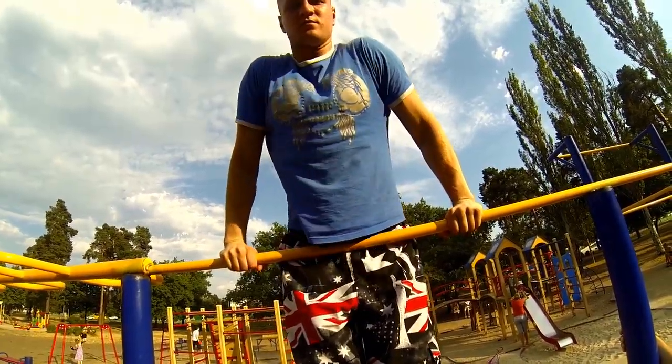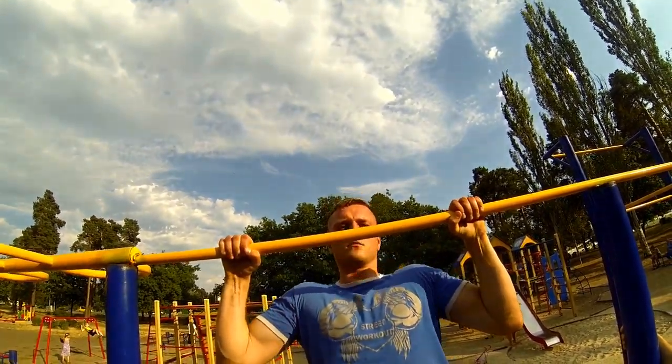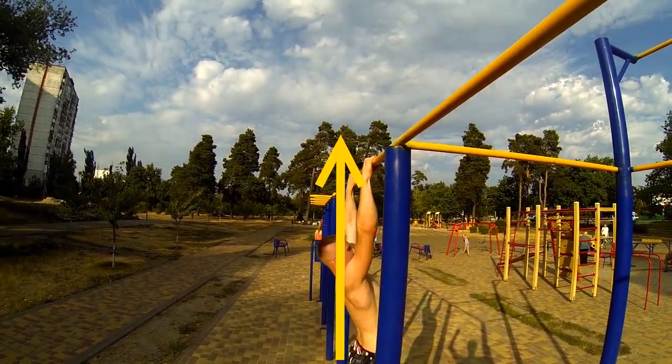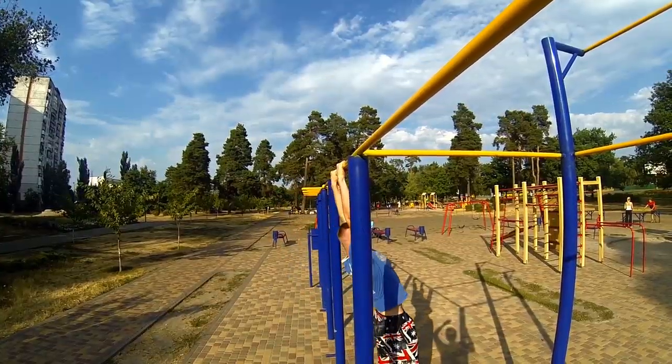One more thing you can try is negative muscle ups. It will help you to feel how it's going, because muscle ups are not just the muscle elements — they also include technique. The difference between pull-ups and muscle ups is: when you're making pull-ups, you're taking the bar down; when you're making muscle ups, you're taking the bar down and against you.